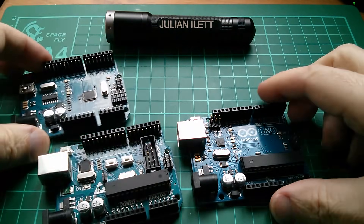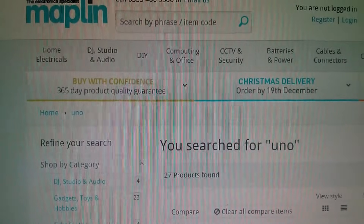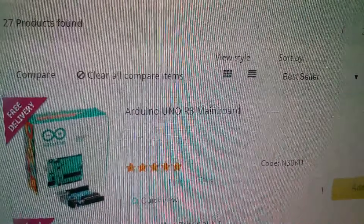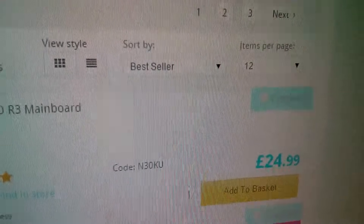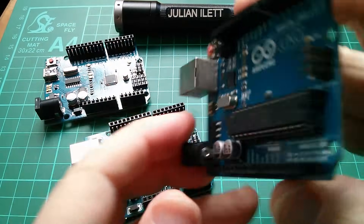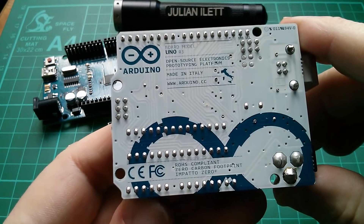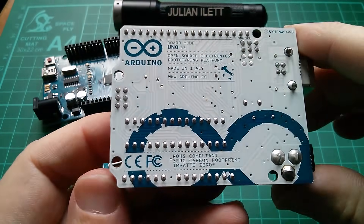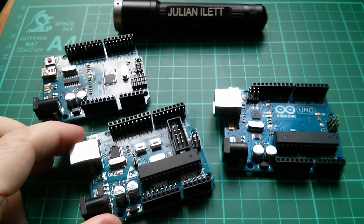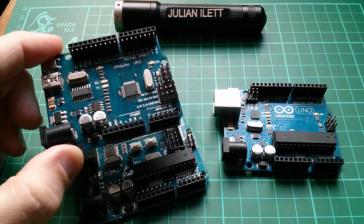So how much is a genuine Arduino UNO if I want to buy one today? Here we are on the Maplin website. I searched for UNO and here we have an UNO Revision 3 mainboard at £24.99. So this genuine Arduino UNO is £25. I don't regret buying this, because buying the genuine article supports the project, and Arduino will continue to thrive if they sell enough products. But there's a huge temptation to buy clone Arduinos at £5 or even a little bit above £3.